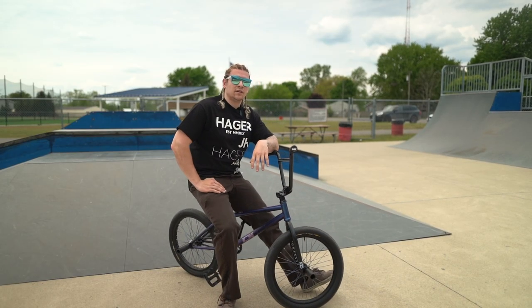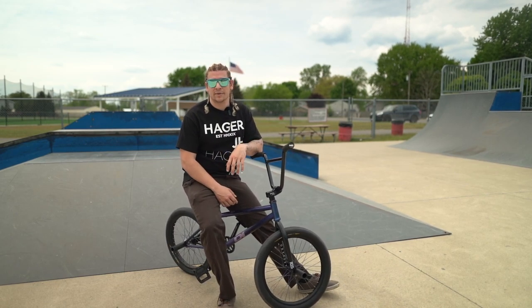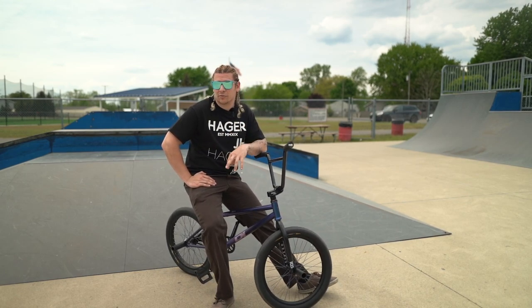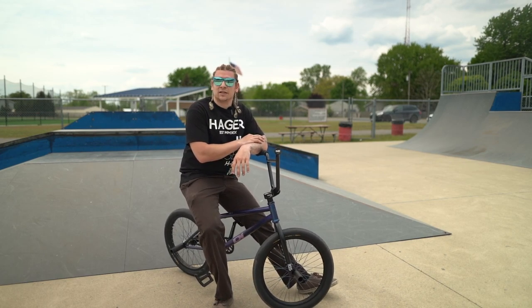So those are five beginner easy-ish tricks to do on a hip. If you know some easier ones, let me know. If you have more favorite tricks you like to do on hips, I'll do more videos — this is just part one, so keep an eye out for part two and maybe a part three. They'll probably get more advanced as we go.